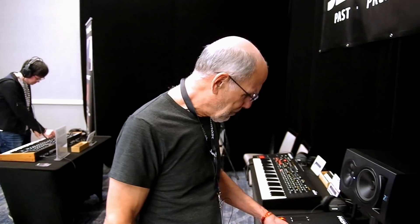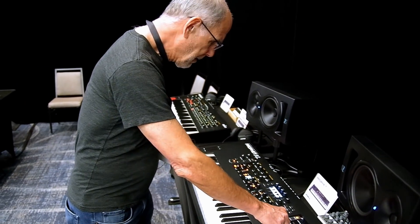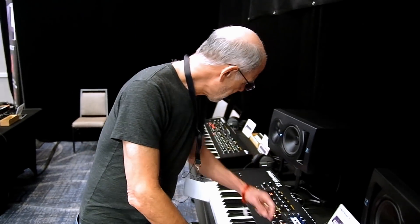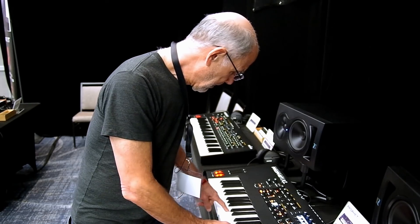So there's just a whole lot you can do. The whole idea of the Prophet X is to be able to quickly and easily go in and mangle samples, go back and forth. What I'm actually playing here — I don't know if you can hear it well enough — basically I put in the whole In Rainbows album from Radiohead. So I was just actually playing some of the songs as sound. It turns out to be some great pads in there.